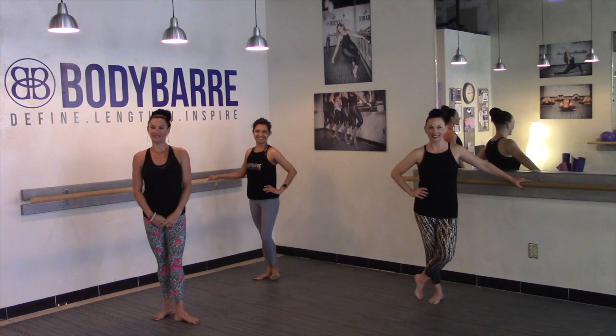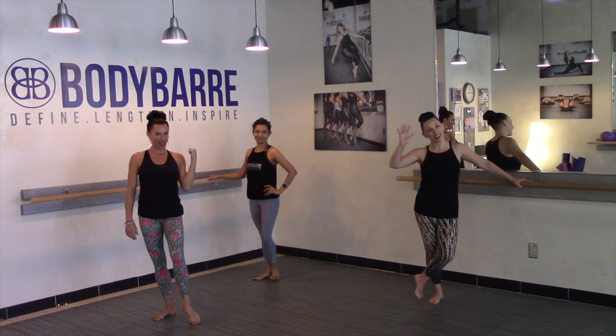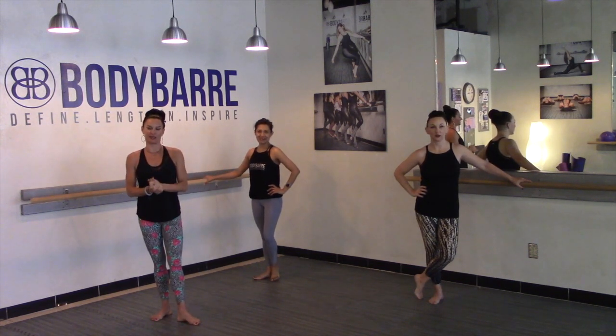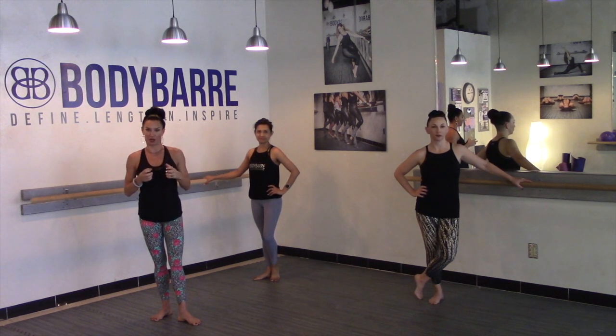Hello Body Bar Beauties! Thanks for tuning in. Joining me today is Ms. Samantha, Anna Stella, and we are going to give you a great sideline series, but we're actually going to give you a little bit of education on how to do sideline correctly before we get started.